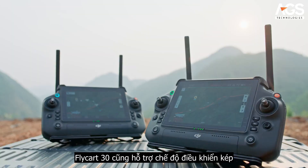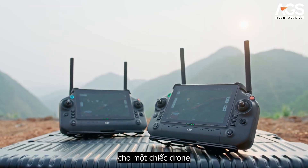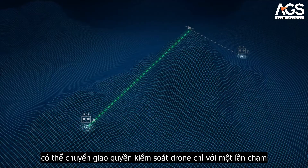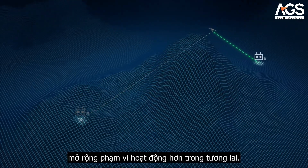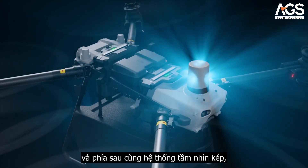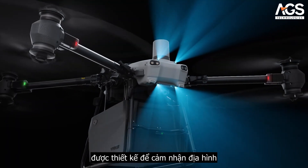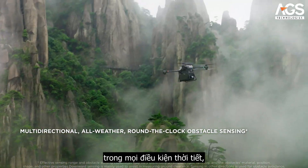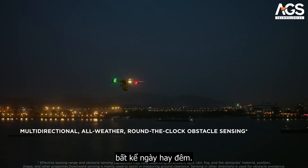Flycard 30 also supports dual operator mode for one drone. Pilots in two different locations can transfer control of the drone with a single tap, extending the operating range even further. The aircraft is equipped with front and rear active phased array radars and a dual binocular vision system designed to accurately sense terrain with multi-directional obstacle sensing in various weather conditions, day or night.